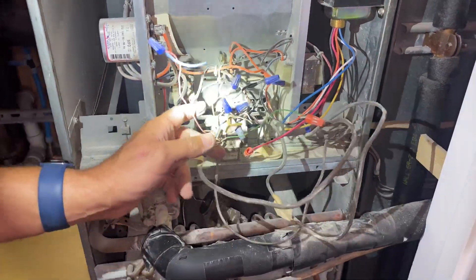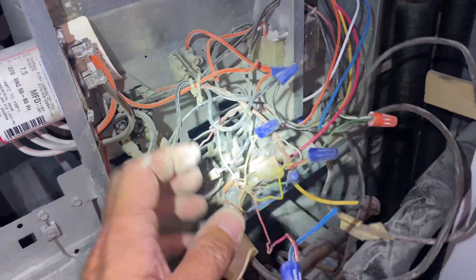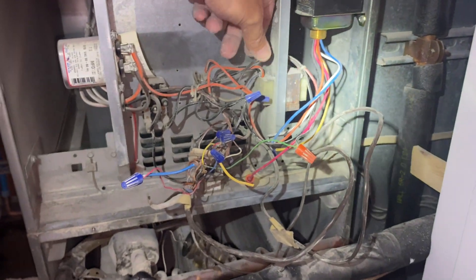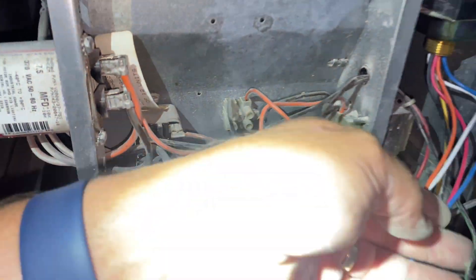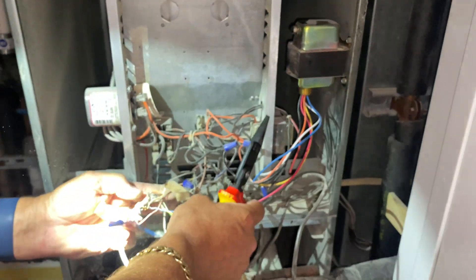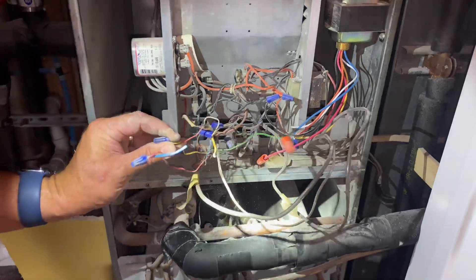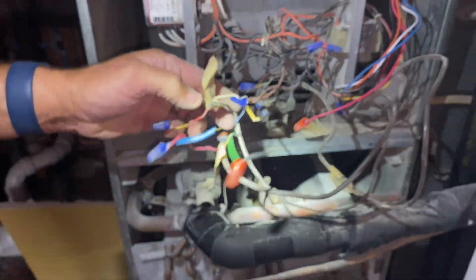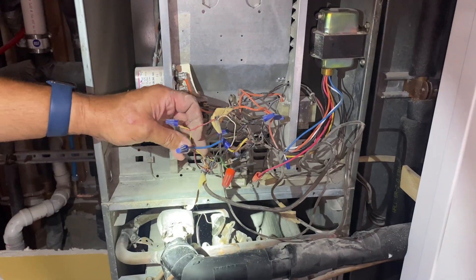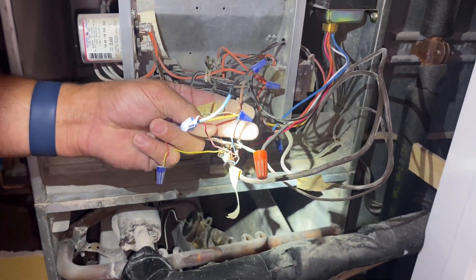We have a white wire going to a fan relay, and we have a green wire going to a different fan relay. Now in this mess of stuff we also have an orange wire going to red - and this says T condenser, so 2 condenser. Our yellow from our thermostat is going to the yellow wire going to our condenser, and the opposite condenser wire always goes to common.